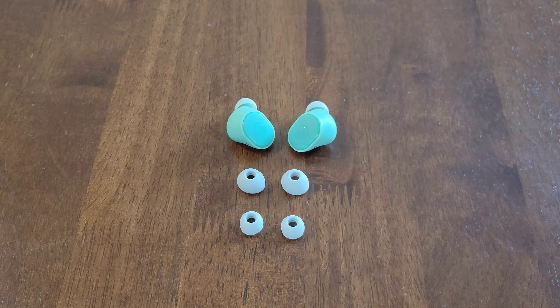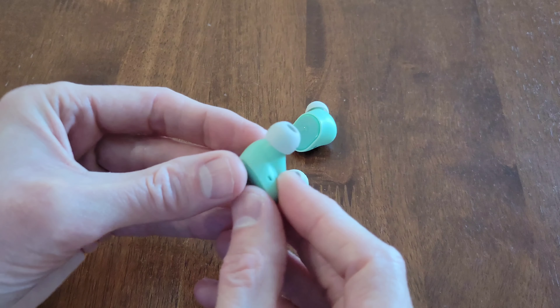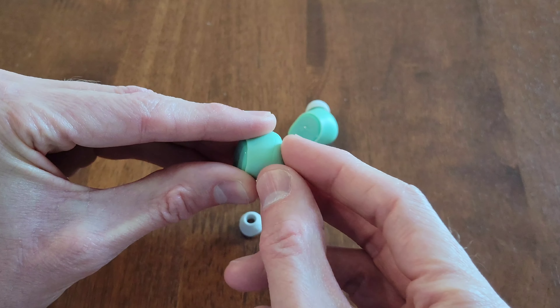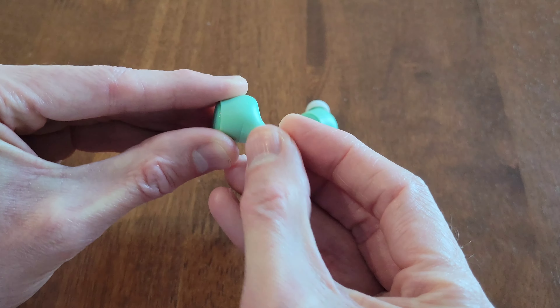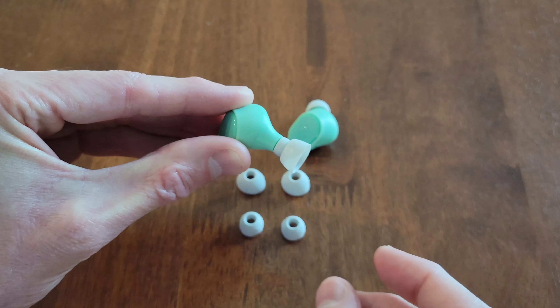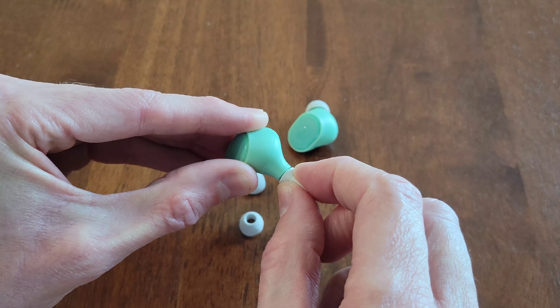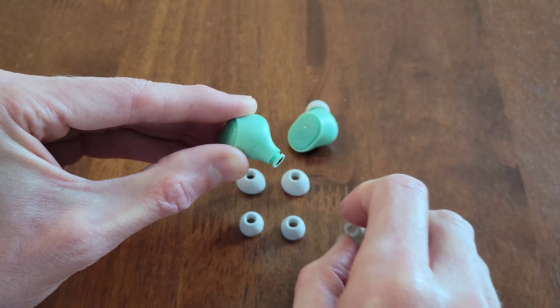Next I'm going to show you how to remove and install an ear gel on an earbud. I'll show you on this earbud here with this ear gel. What I do is I turn the ear gel inside out, just like this. And then once the ear gel is inside out, I just grip this part here gently and then remove it from the earbud like so.